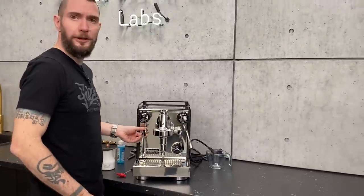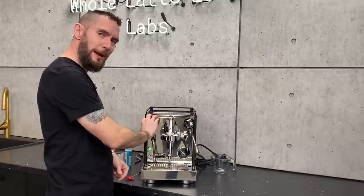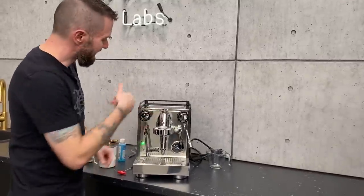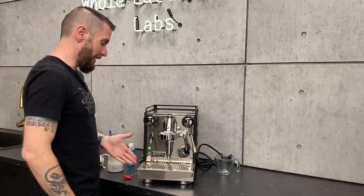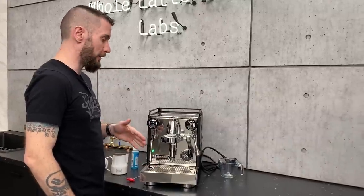Especially because my seven-year-old has started learning to make lattes. Start them young — got to get them to remember to purge. So I always try to make sure I do that when I'm doing my regular maintenance.